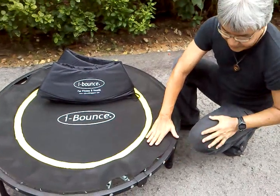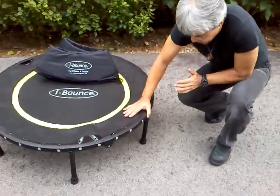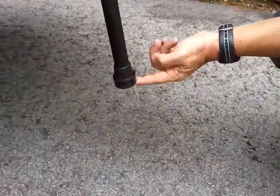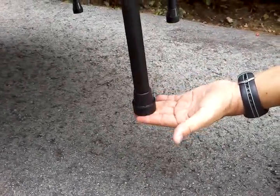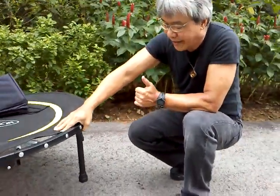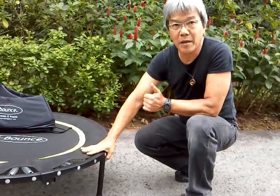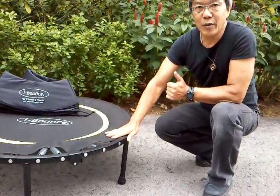The other extra feature that only Ibao has is that the leg is supported by a rubber stud. This rubber stud is special because it is non-marking and will not leave black marks on your expensive ceramic tiles or marble. And it also keeps the rebounder stabilized.